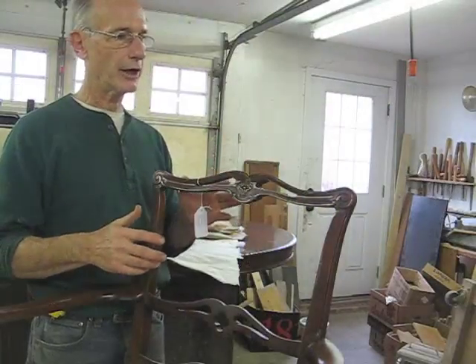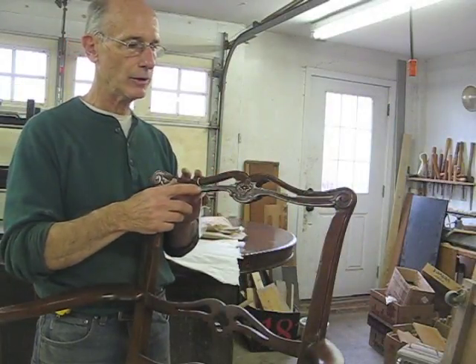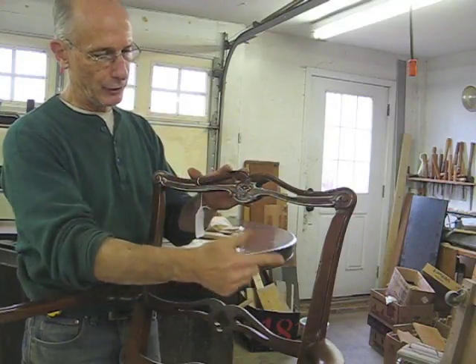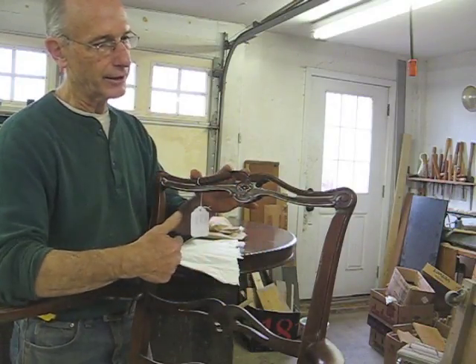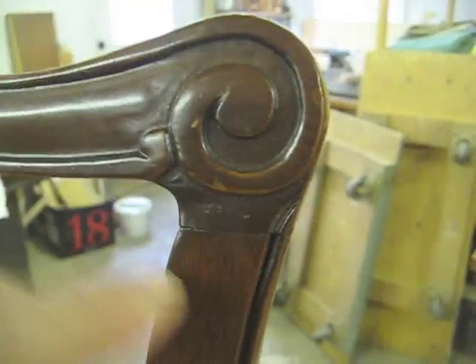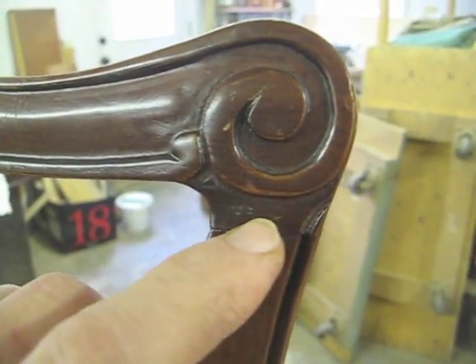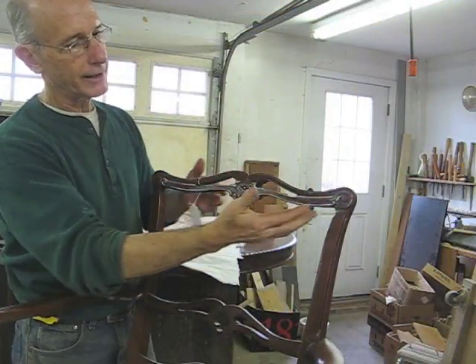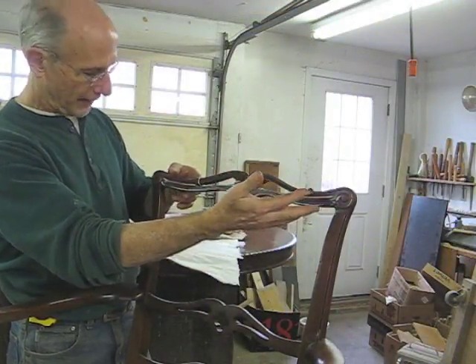Sometimes in the course of repairing a chair it's necessary to disassemble part of the chair that's not even loose. So I'm making a new back splat for this dining chair. But in order to get my new back splat in here I've got to remove this crest rail. I'm going to use some heat and see if I can get these joints to loosen up enough so that I can take this off without damaging it.